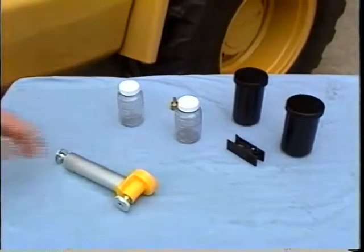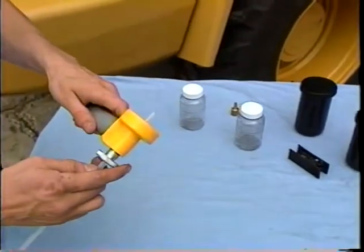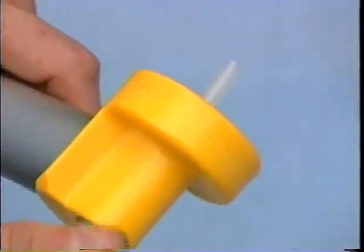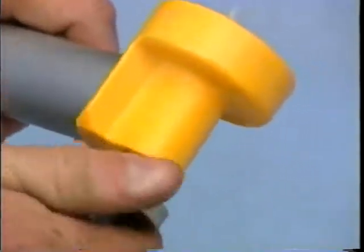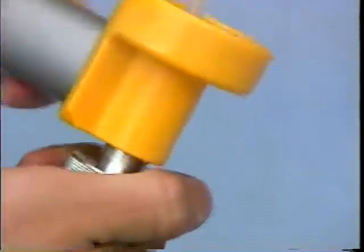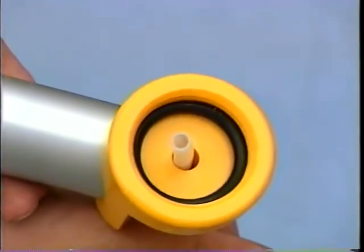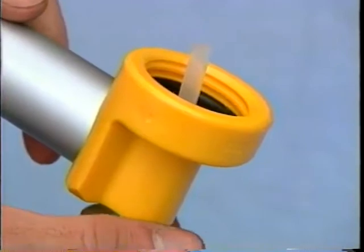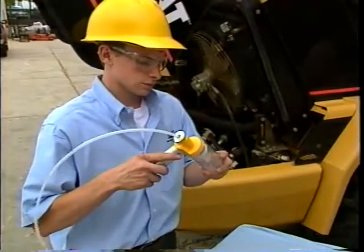Insert the tubing through the head of the vacuum pump and tighten the retaining nut. The tubing should extend about two and a half centimeters or one inch beyond the base of the vacuum pump head. By extending the tube into the bottle about an inch, the oil won't spray on the undersurface of the vacuum pump head, and the tubing won't reach past the fill line on the bottle.